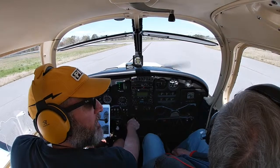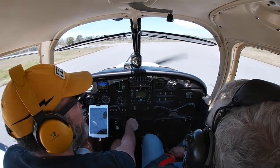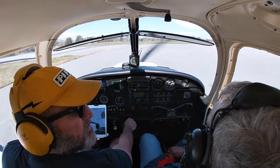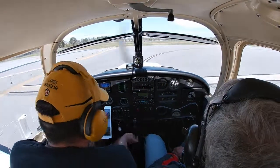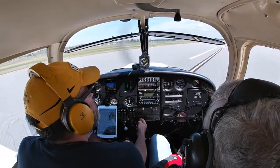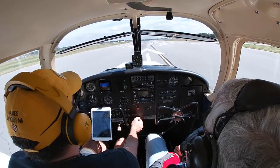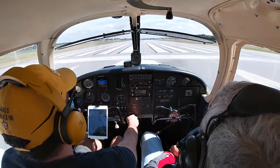Here we go, Dad — I'm so excited! The aircraft behind us is 87 Victor — did a full stop and is taxiing back, probably a student. Lights everything is good, camera is rolling. We're going to go barreling down the runway — full power, a little bit of right rudder.